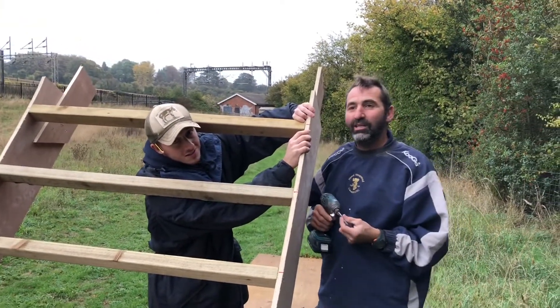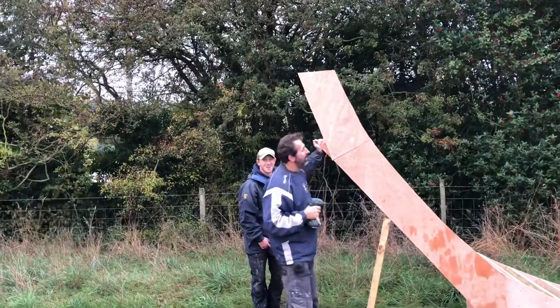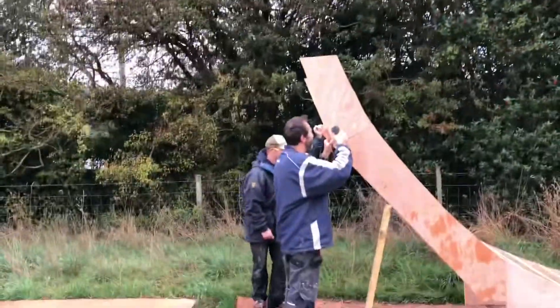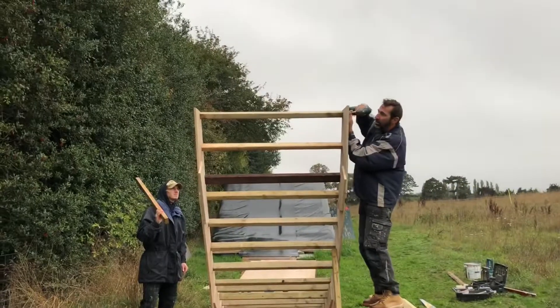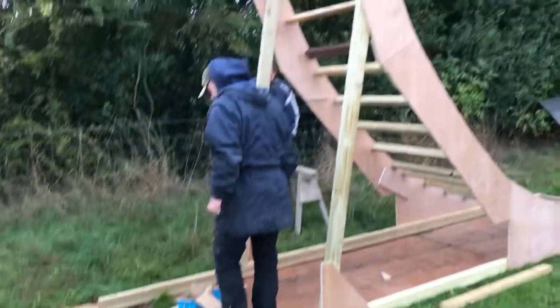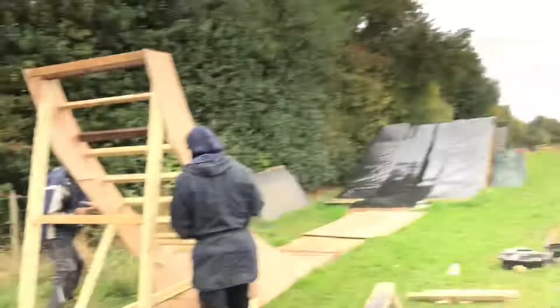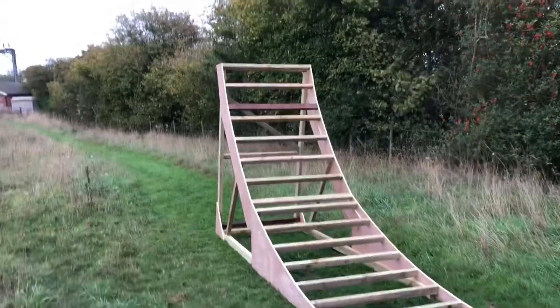Early Saturday morning, another day down the jumps. Cut those bottom bits, brace it. Let's bring a sheet to apply. I wonder if these two inch screws are going to do. Oh it's so big, it's sick.